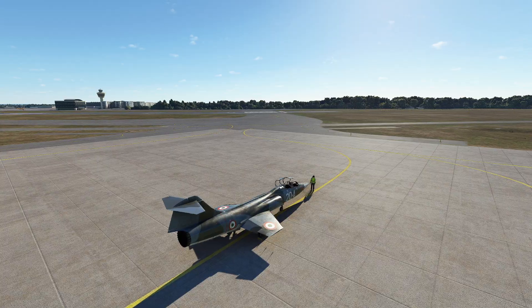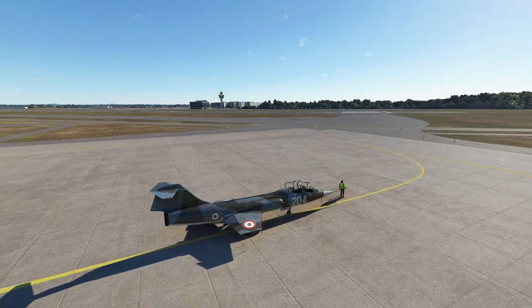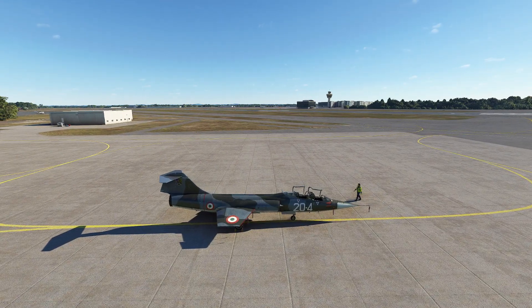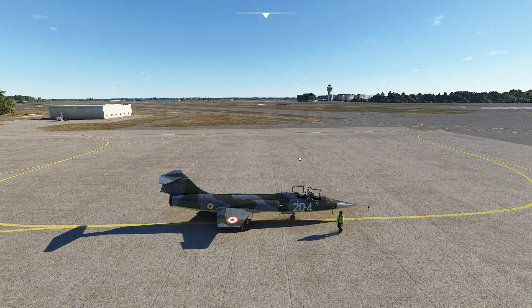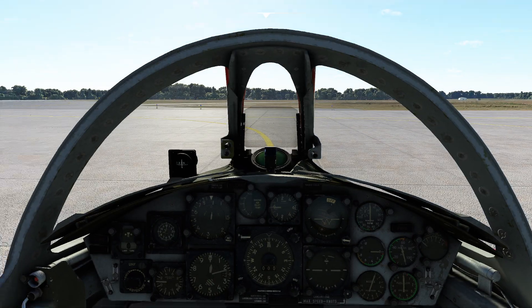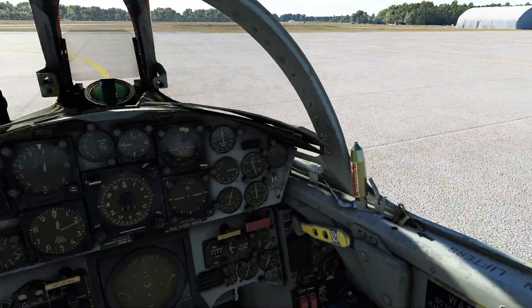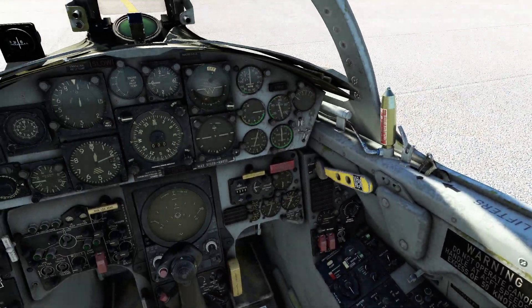Hello everyone. In today's video we're going to be taking a look at the SimSkunk Works TF-104. This is a payware aircraft that just came out on Saturday or Sunday. When I saw this, I had to jump. The F-104 is one of my favorite aircraft of absolutely all time. We had one at the Air Museum — I used to climb in the front seat and go pew pew on the controls.